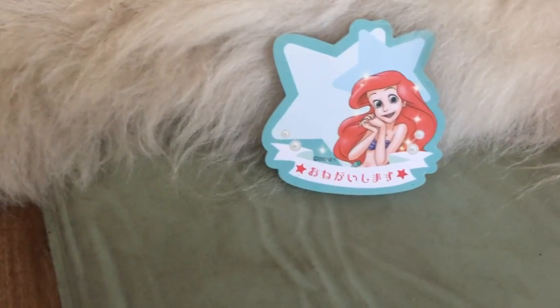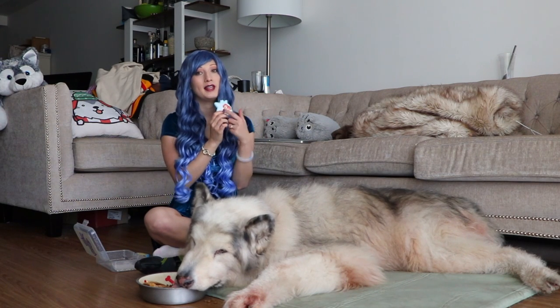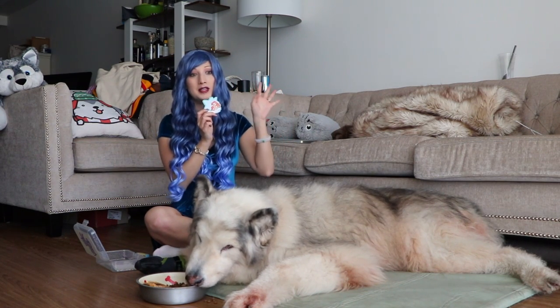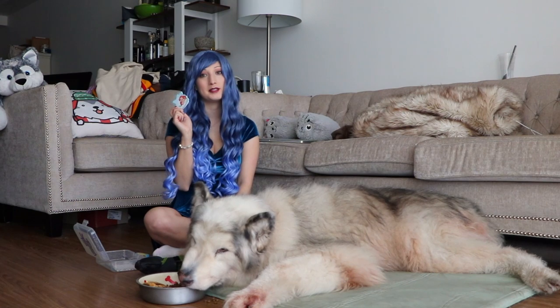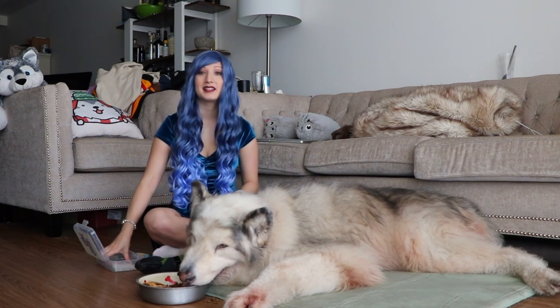Then I have this little sticky notepad from the Tokyo Disney Store. It has Ariel on it and it says 'onegai shimasu,' which means the polite version of 'please.' I write little notes to myself on here and stick them on my screen so I know what to do and don't forget things — I tend to forget things if I don't write them down. Ariel's my favorite Disney princess, so comment your favorite Disney princess below!